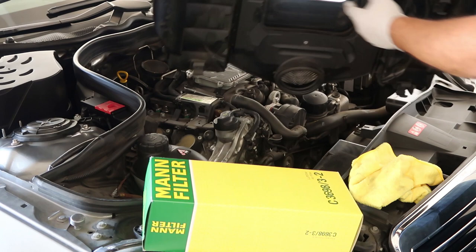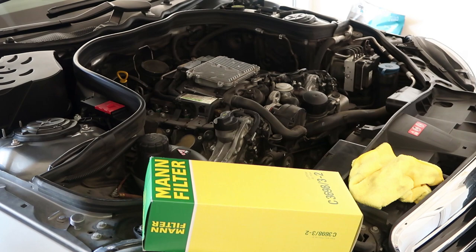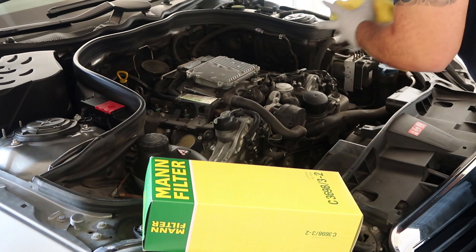So your filters are located here and here, and that looks like a Torx, so we'll go ahead and get that going. But before we do that, let's set this aside.